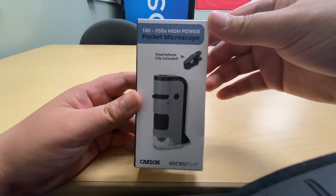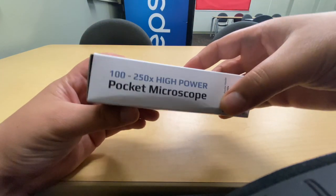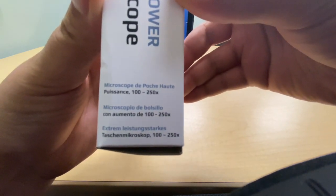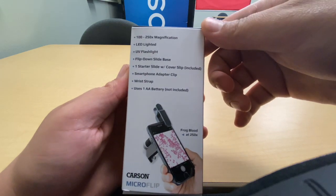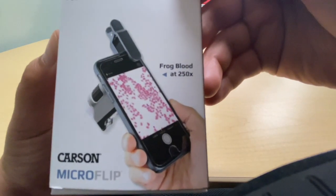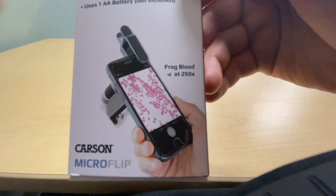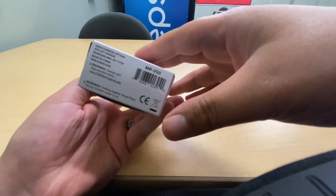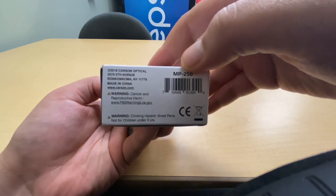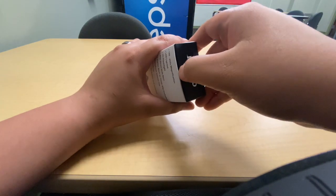Today we're reviewing the Carson microflip microscope — a pocket microscope rated at 100 to 250x magnification. It features LED lighting, a UV flashlight, and a smartphone adapter clip. The packaging shows a very clear image of frog blood, but I'm skeptical. This microscope was $15 off Amazon, so I don't really have high hopes — I just want to see if it's worth what I paid.